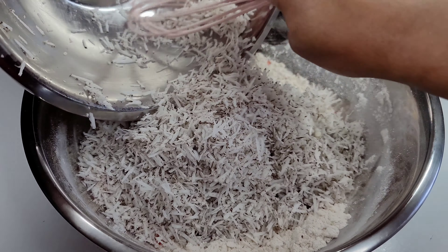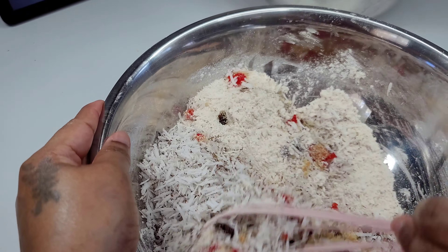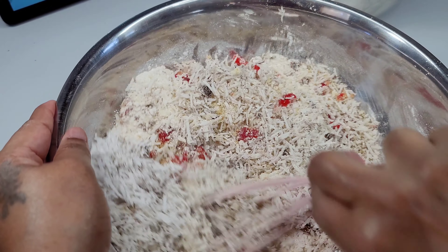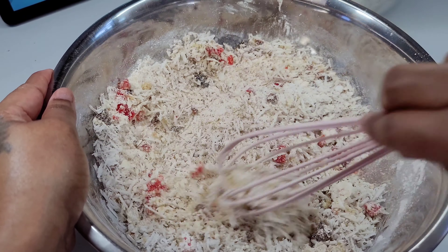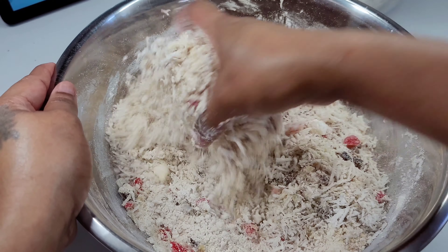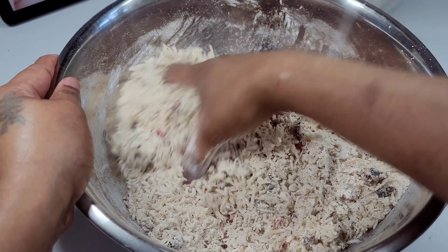And guys, the best tool in the kitchen is your hands. If you notice, I got tired of struggling with the utensils and I just went in there with my hands. My hands are clean — once I'm in the kitchen I'm constantly washing my hands. So I just went in there with my hands and did my thing, and it was mixed and well combined, and that's what you're looking for.